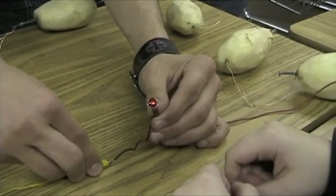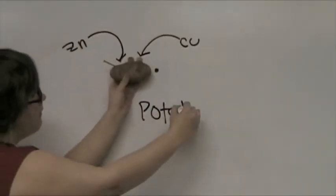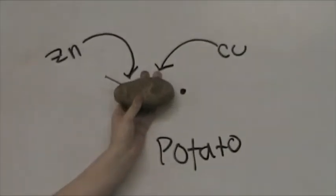It gives a lot stronger light than the potatoes do. So what just happened? I saw the light bulb light up, but how? Let me explain how this works. In a sense, the actual experiment is a single replacement reaction.